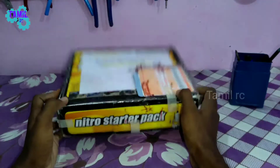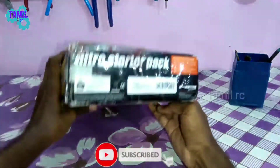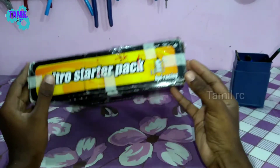I will try to control it. You can choose another box. It is a Nitro Starter Pack — Nitro Engine cars.